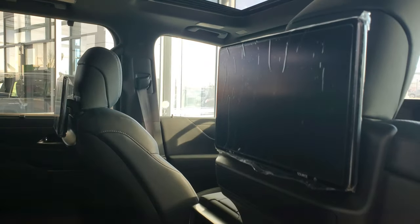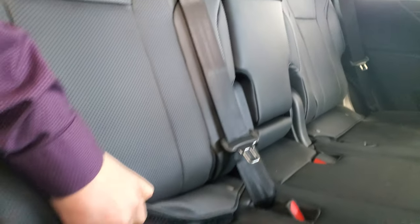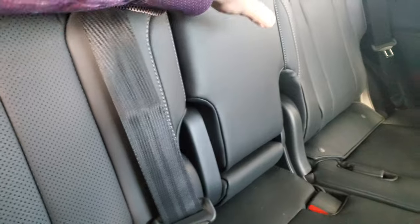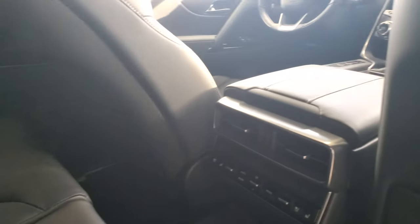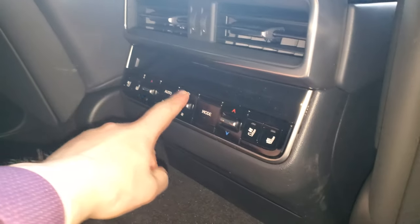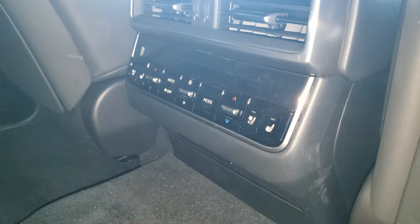It's got the big screen for the DVD players. And you get nice, easy-to-use child safety seat anchors. In the middle, it's got your cup holders. On the back of the console, it's going to give you all your heated controls. There are heated and cooled seats here in the back as well.